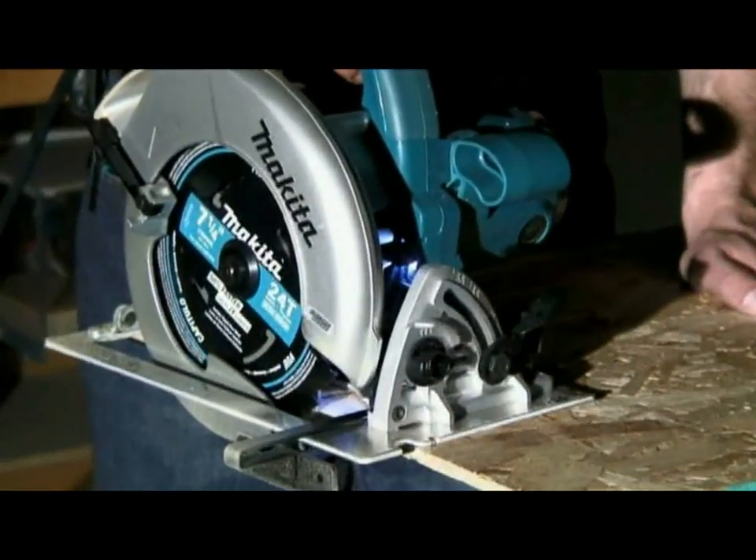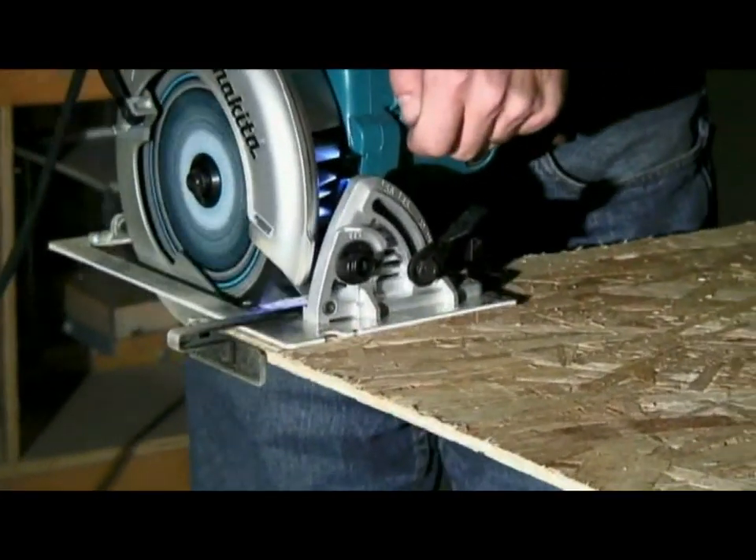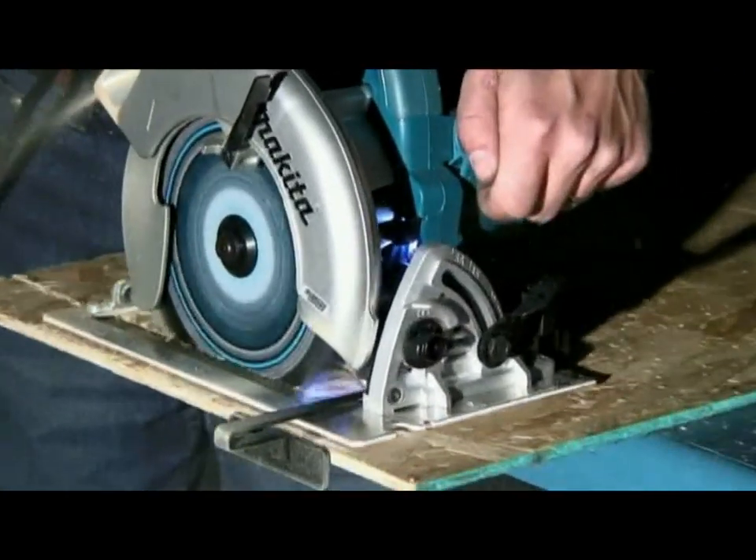As standard equipment, all 5007N saws come equipped with an edge guide for easy ripping and a seven and a quarter inch 24 tooth circular saw blade.